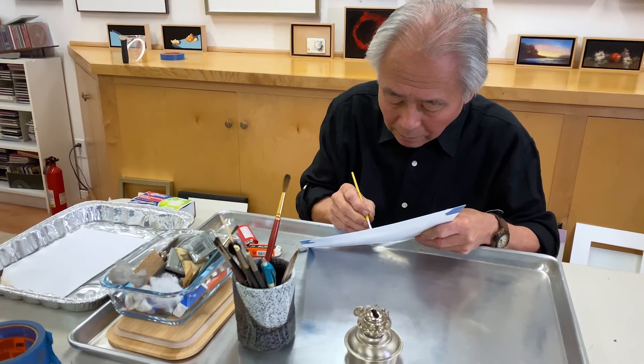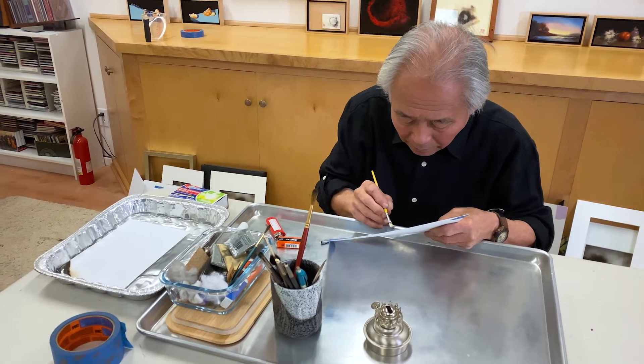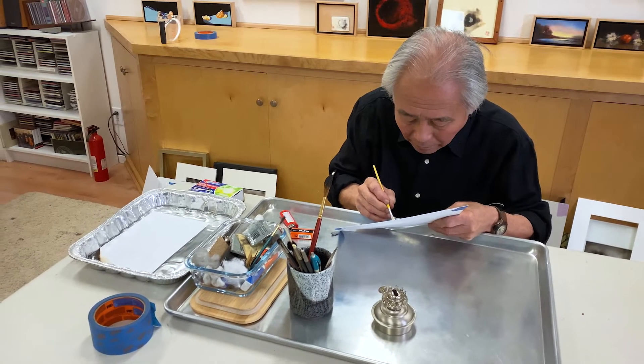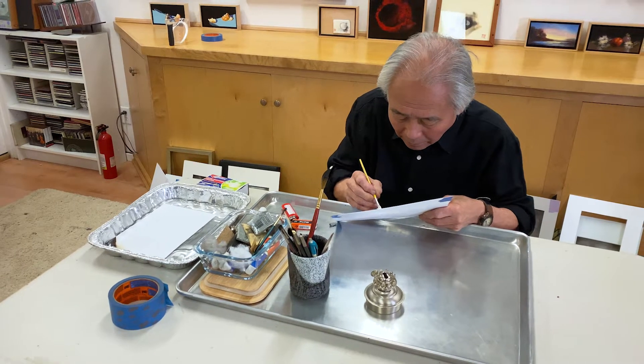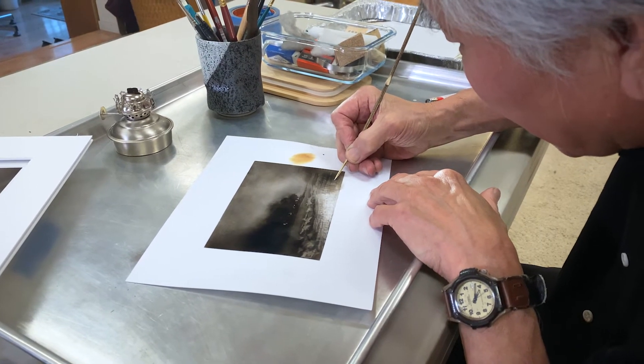The most important thing about painting a strong image is tonal value — lights, darks, and mid-tones — and arranging those tones into shapes that create a strong image. The Japanese believe you can express all colors in black and white, and I believe that as well. The other thing about smoke painting is that you have to pay attention to the quality, variety, and placement of your edges. They say that if you want to assess the skill of a painter, look at the edges. A skilled painter will always have a variety of hard edges, soft edges, and lost-and-found edges, and they won't be randomly distributed — they'll be placed to direct your eye and keep it moving.